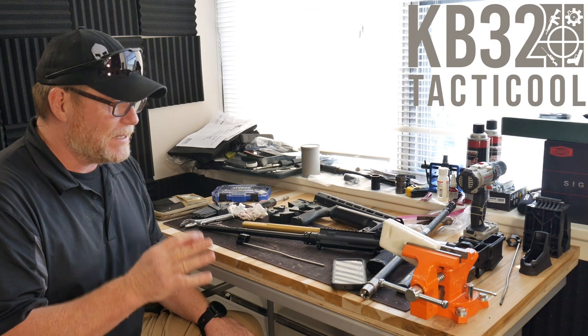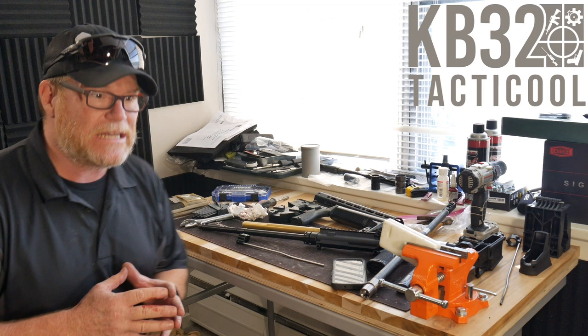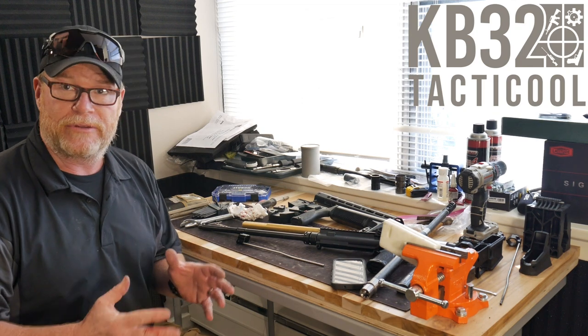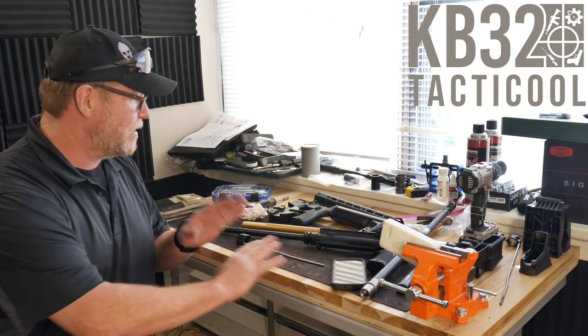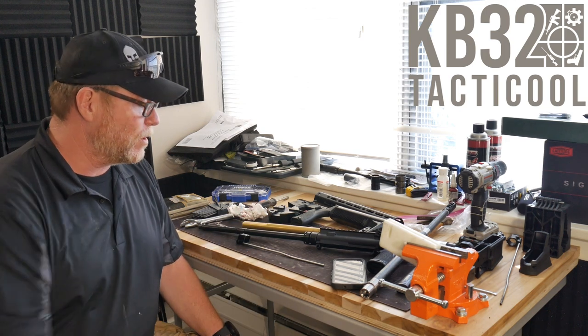I'm really excited about this because I haven't been able to really get into any new builds lately, just because I haven't had something like this laying around. Now I've got all my tools accumulated up here. We've got a lot of cool things going on.